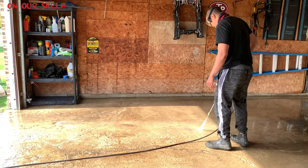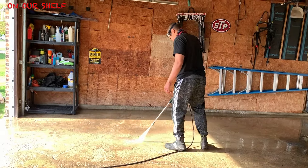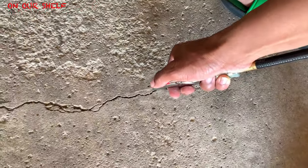After the scrubbing was done we used a power washer to power wash the rest of the concrete floor. The very next day after the floor dried, I used an air compressor to air out the dust and the cracks.